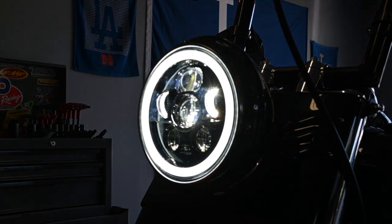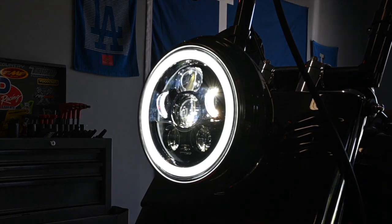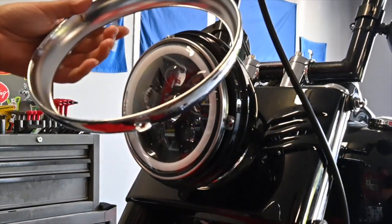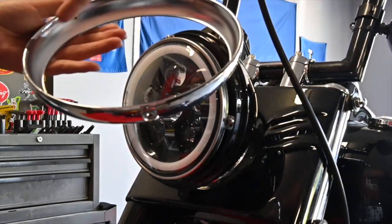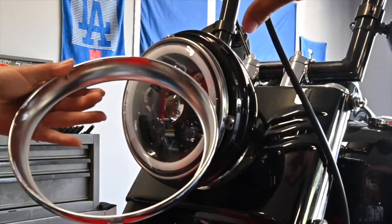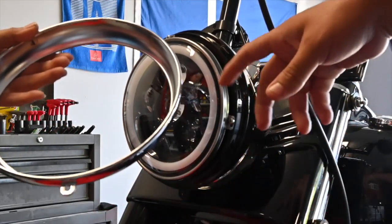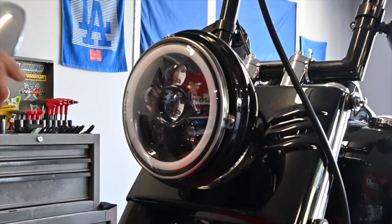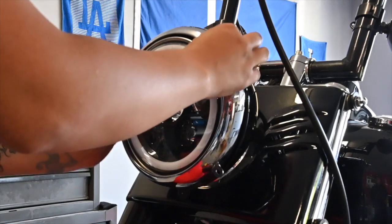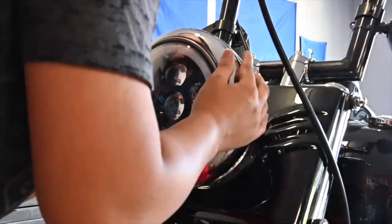When you're reinstalling this, make sure you line up the tabs here, then twist it and line it up with the screw. Once you're done there it should sit nice and flush. Reinstall that screw and you're good to go.